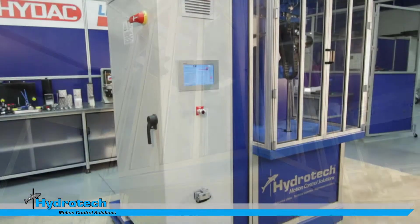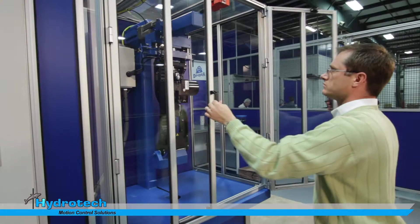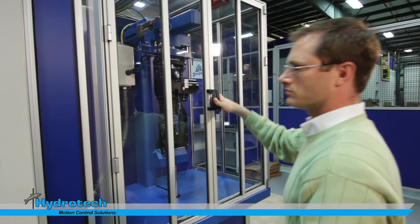The design of the unit is very clean. It looks very simplistic, but behind all the blue panels there is one heck of a lot going on. In our design process, our objective is to try to develop the smallest footprint possible to complete the testing that we're trying to accomplish.